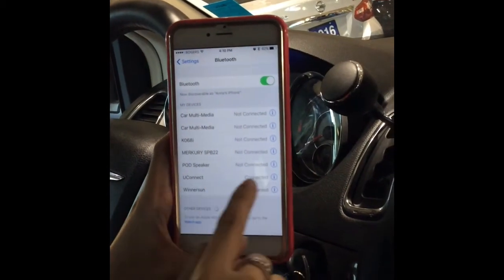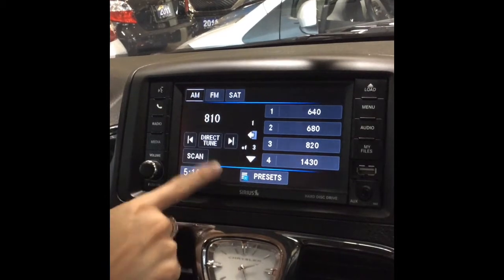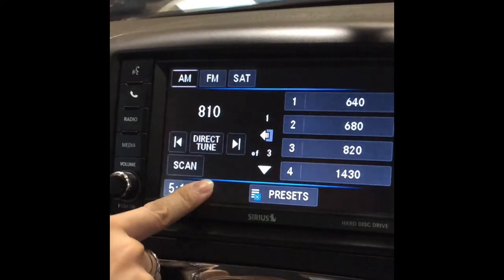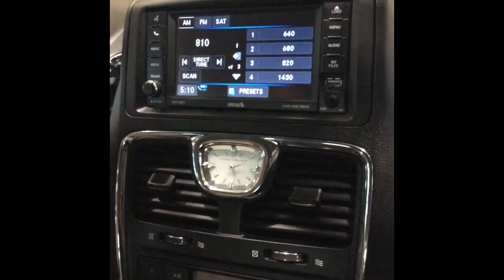Pairing complete. And it's been connected here. And as you can see here, the phone has been fully connected. You can see the reception and there's the phone icon and the battery just showing on the display. And thank you for watching our video on how to connect Bluetooth to this 2016 Chrysler Town & Country Touring with Leather.